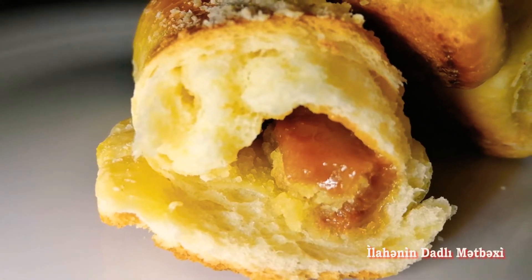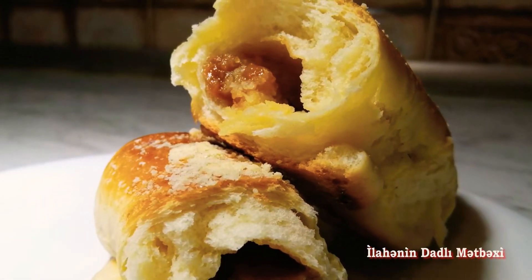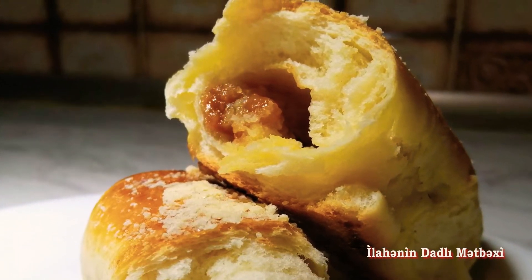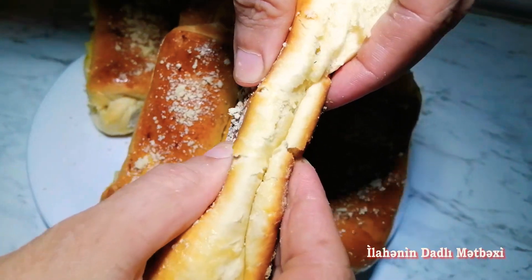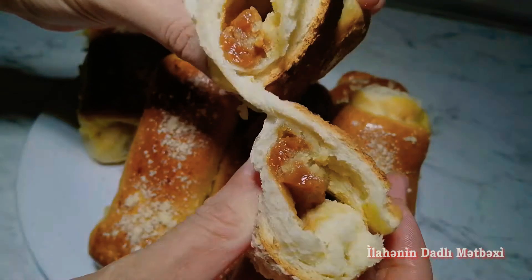Salam, əziz xanımlar. Kanalıma və mətbəximə xoş gəldiniz. Bugün sizlərlə çox dadlı, çox ləzətli, fərqli bir bulka hazırlayacağım. İçi umaslı və qatlaşdırılmış sütlə olacaq çox ləzətli bir bulkadır. Gəlin, başlayaq hazırlamağa.